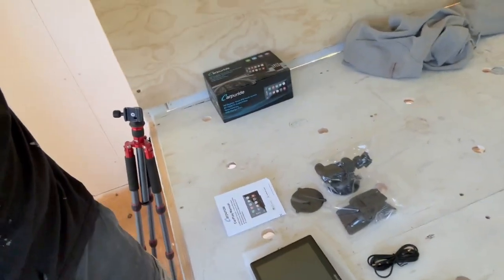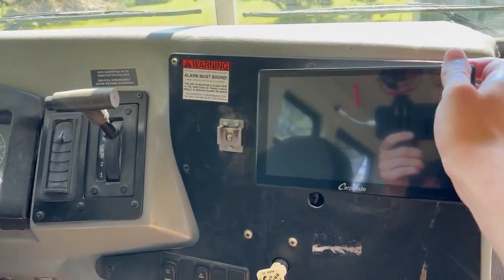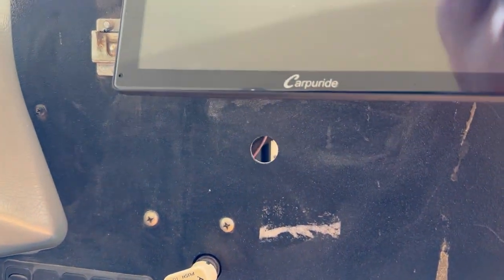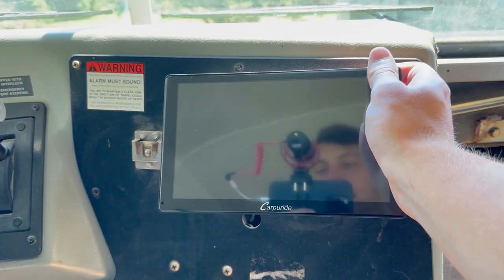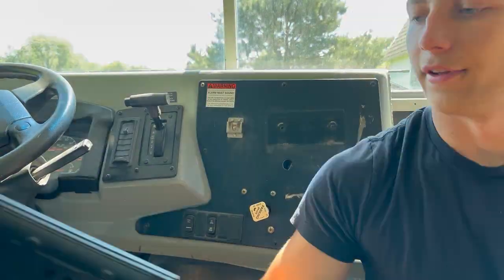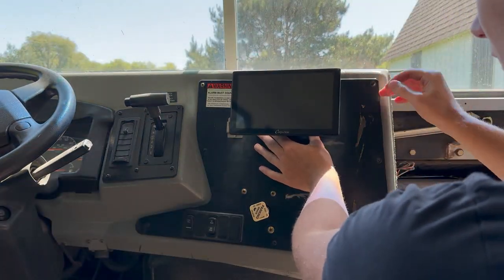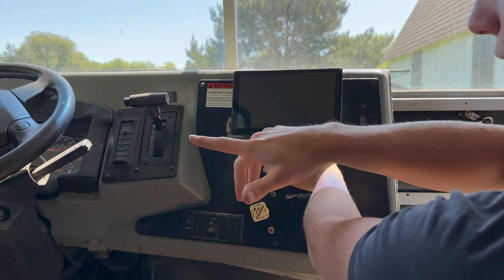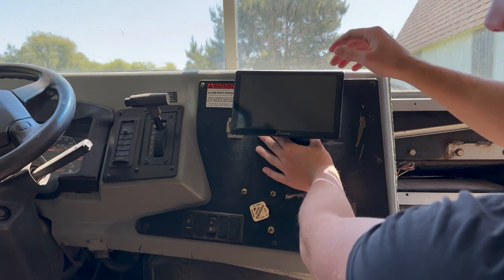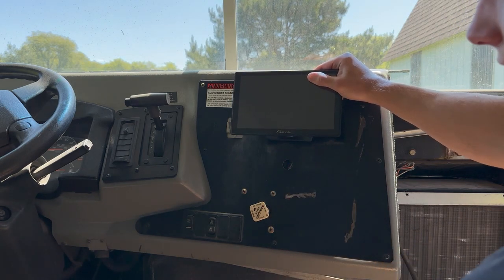We got the components all laid out here, now we just have to install it. We want to put the navigation screen right here. I'm going to have to buy a cigarette lighter to put in that hole right there so we can plug it in and power this thing. For now I'm just going to mount the navigation screen right around there, so I can still look at it while I'm driving pretty easily without it getting in the way of my line of sight. We can put a grip lighter right here to plug the CarPride system right into.